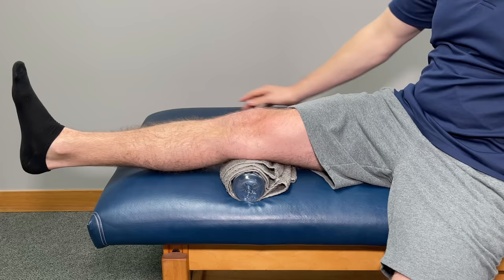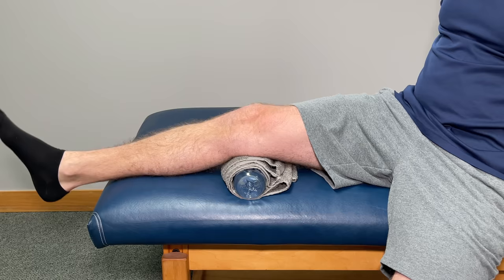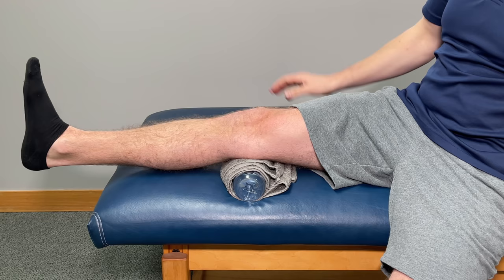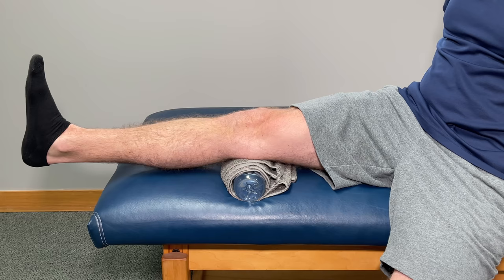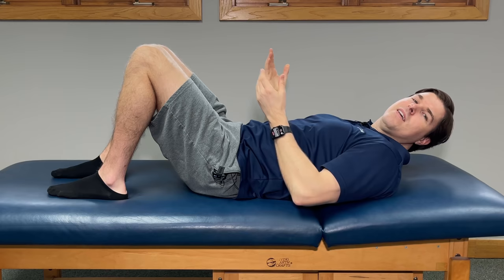From there, start to press down with your knee straight down into the water bottle and towel while then lifting up with your foot at the same time. You'll feel a lot start to fire around the knee — the leg muscles, back of the knee, even into the calf. Hold this position for about five seconds, then relax and take a breather. Repeat this one 10 to 15 times, with each repetition trying to fire those muscles and challenge them just a little bit more. If you feel like you have a little bit more energy, throw in another set or two. When done on one side, switch to the other to keep them both in balance.